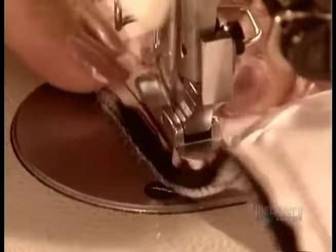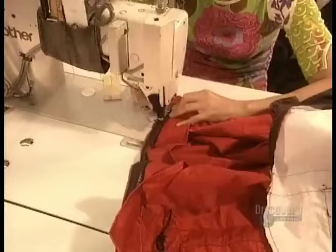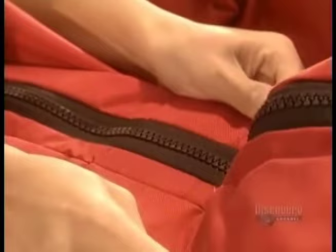They join the two jackets together only where they have to: at the collar, the cuffs, the hem, and along the zipper. And this isn't just any ordinary zipper — it's made of corrosion-resistant nylon with a nickel-plated slider that lasts seven times longer than a normal slider.